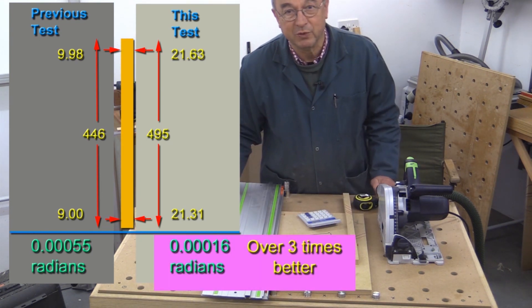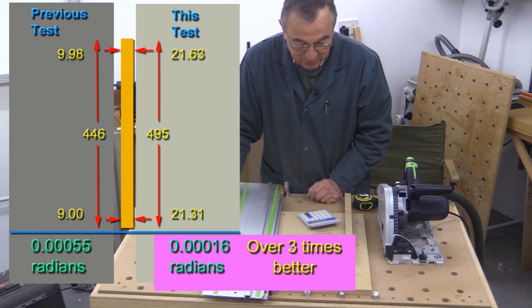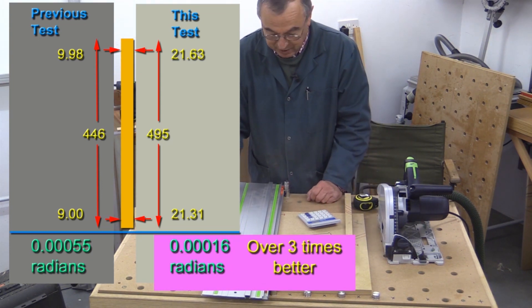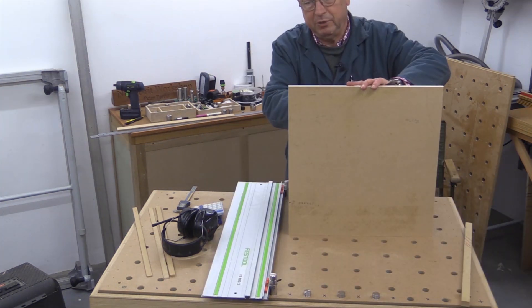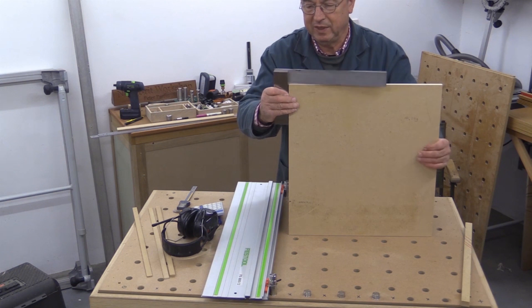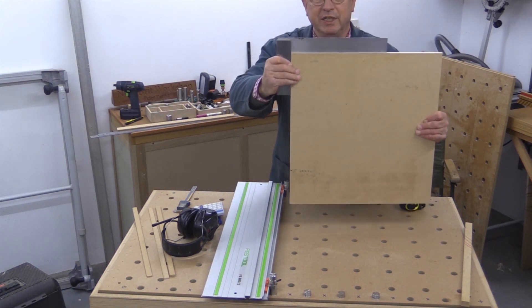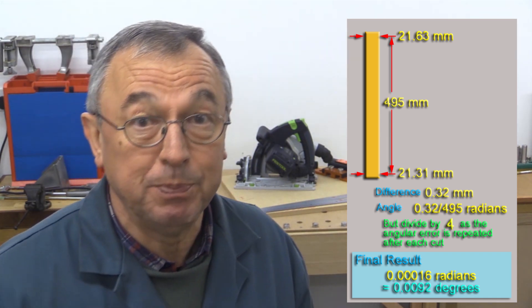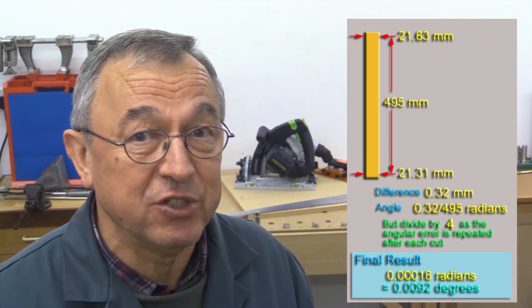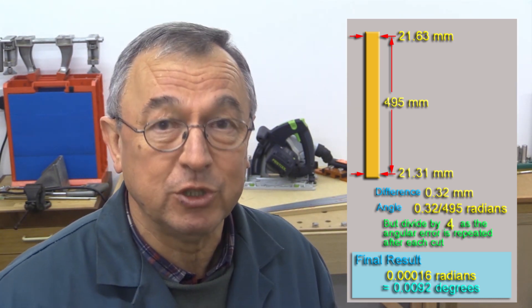I can't remember what the previous reading was for the other one, but I think that must be pretty reasonable. And I can just do a quick check with my square. The purpose of this is to see whether one can spot anything with the naked eye. There is absolutely no gap there at all, which is what I would expect. That four-cut test is absolutely superb, and you should expect to get similar results whether you're using the original system or the Mark II system.